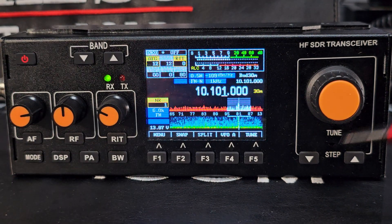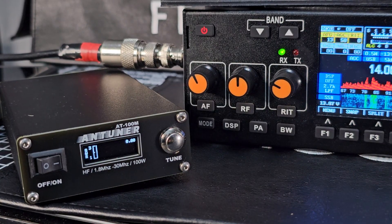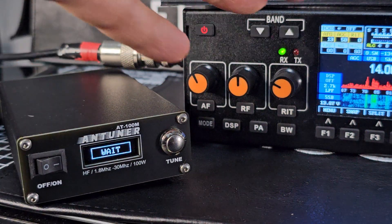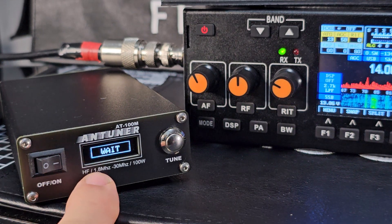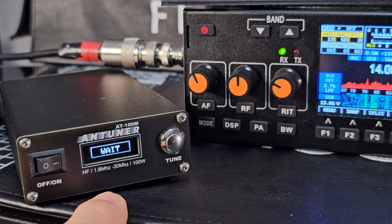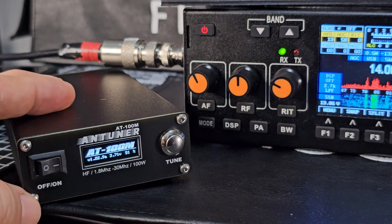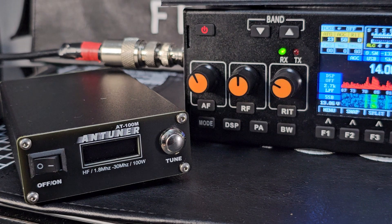It does have a tune button — when pressed it sends out a carrier, which makes it easier for your external tuner. I use the ATU-100M external tuner, which works great with all my QRP devices. You don't have to press the button; just key the mic on the device and it tunes automatically. It has a built-in battery that lasts for ages — this one had been on for two days and still had charge. It works on both 10W and 100W radios.